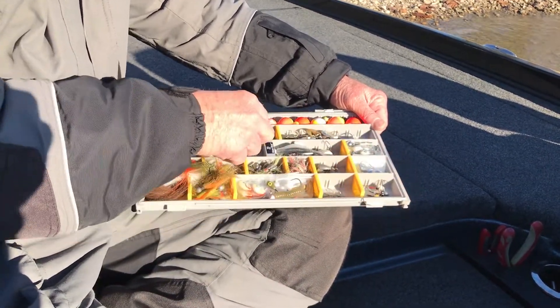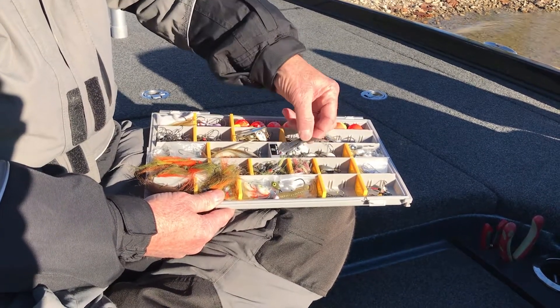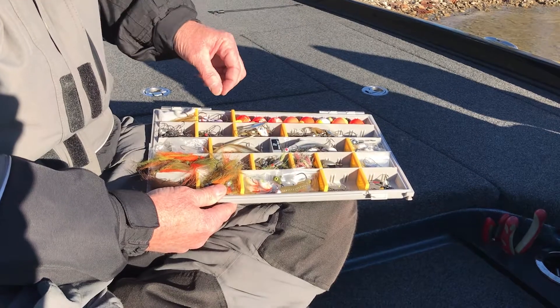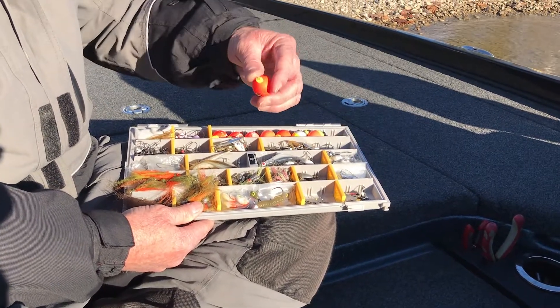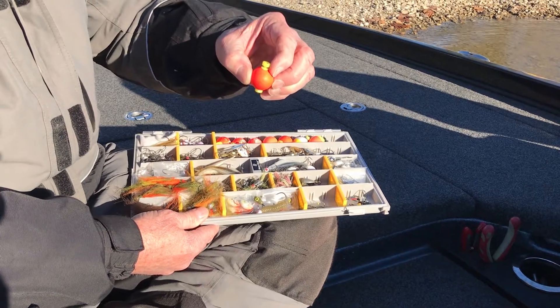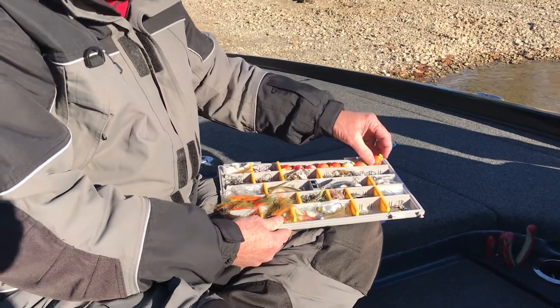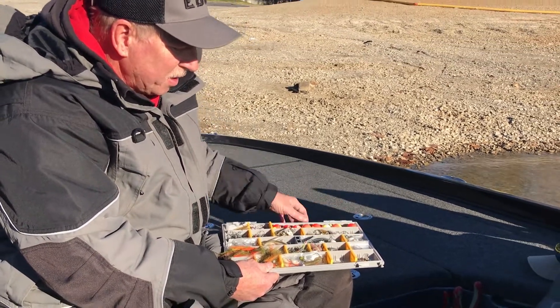blade baits, drop baits, and if all else fails, we can always go to the old trusty float and fly that has been around for a really long time. I've got drop shot weights and drop shot hooks.